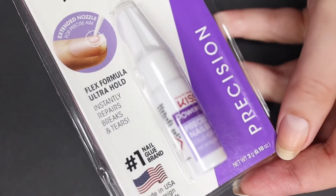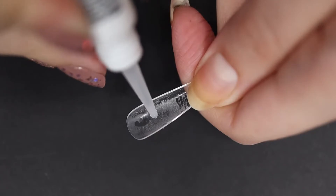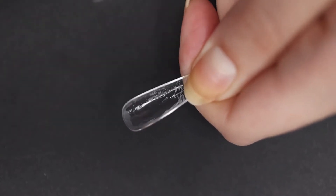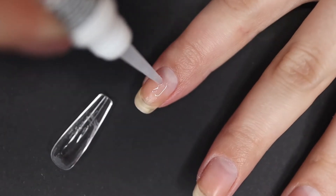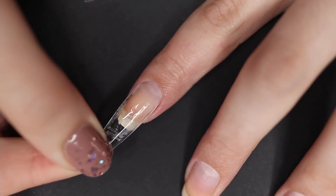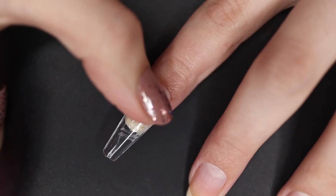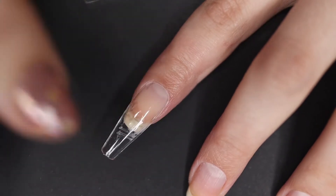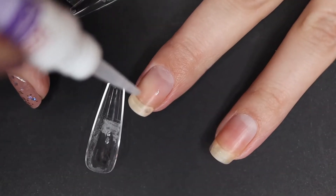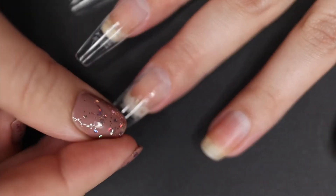Speaking of glue, I'm going to grab my Kiss nail glue that I got from Dollar Tree. That's my go-to nail glue. I'm going to put a generous amount on the fake nail, and also put some nail glue on my natural nail — mainly focused in the middle, not really on the sides, because it will pull too much if you put too much on the sides. Then I press the fake nail on and just hold it there. Make sure the fake nails fit well; if they're too small you have to push really hard, which puts stress on the glue and then it just pops off.